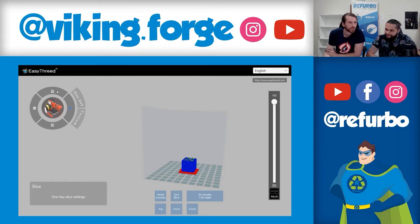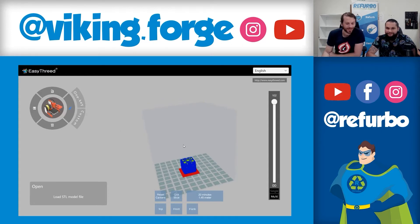You also have the option to import the file — left click and choose the model you want. In this case, we've already imported it. And then we follow what Fernando tells us.